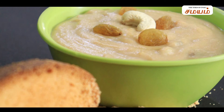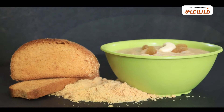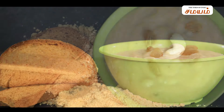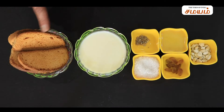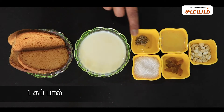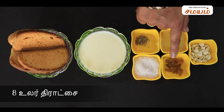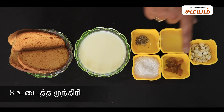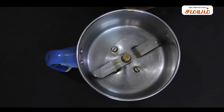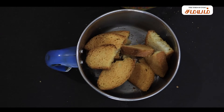Let's talk about Rusk Piasam. For this recipe: 4 Rusk Piasam, 1 cup of water, 2 tablespoons of water, 4 tablespoons of water, and 1 mix jar. We will add 4 tablespoons of water.